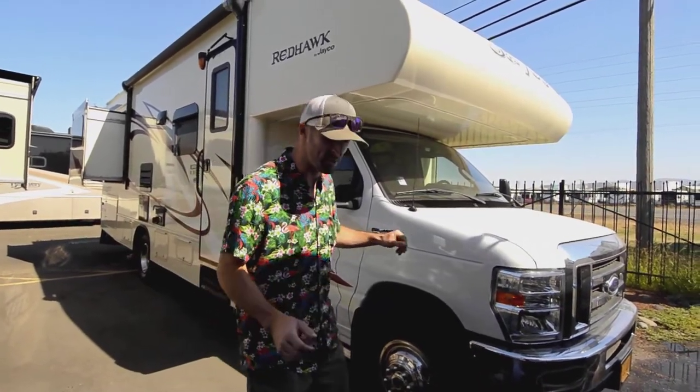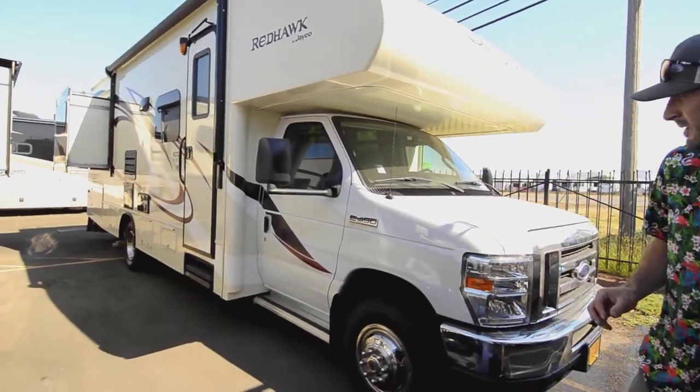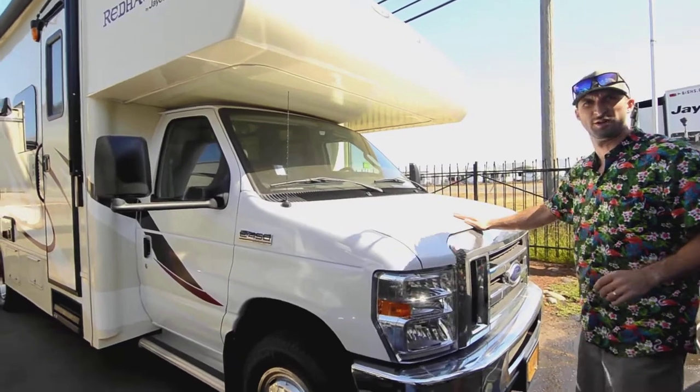It's on the 450 chassis, so you have bigger brakes, bigger differential. You're able to tow a little bit more — I think you're set up for 8,000 pounds behind this thing. And then we do have the V10, the oldest production motor I know of. It's been going on for 25 years, tried and true.